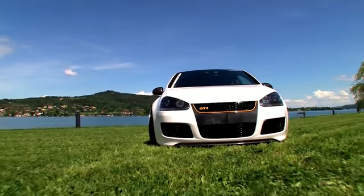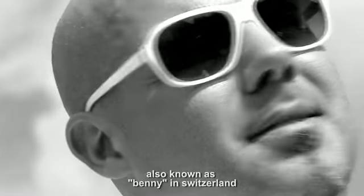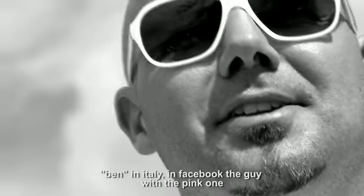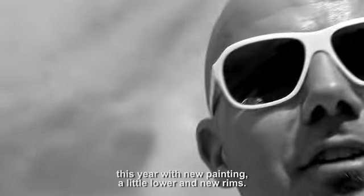Also zusammen, ich bin der Benji, bekannt unter vielen Namen schon — der Benni in der Schweiz, der Ben in Italien, der mit dem Pinken auf Facebook, genau der. Dieses Jahr wieder mal mit neuer Farbe, bisschen tiefer, neue Felgen.